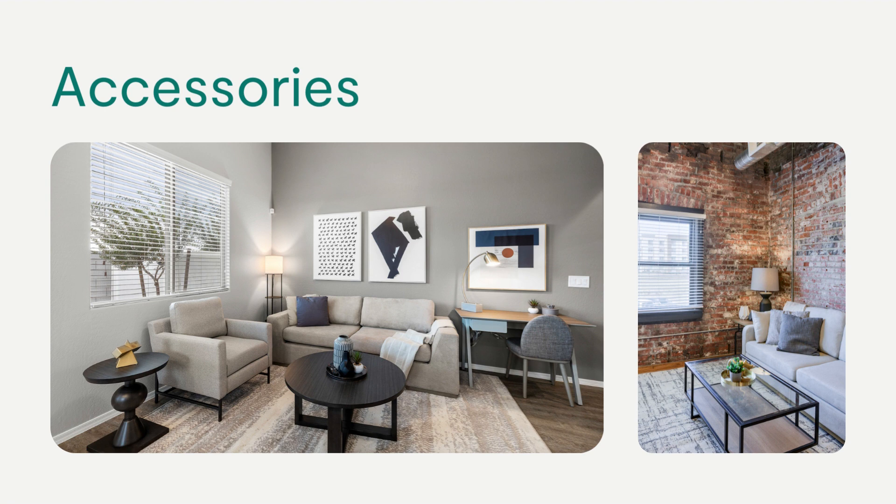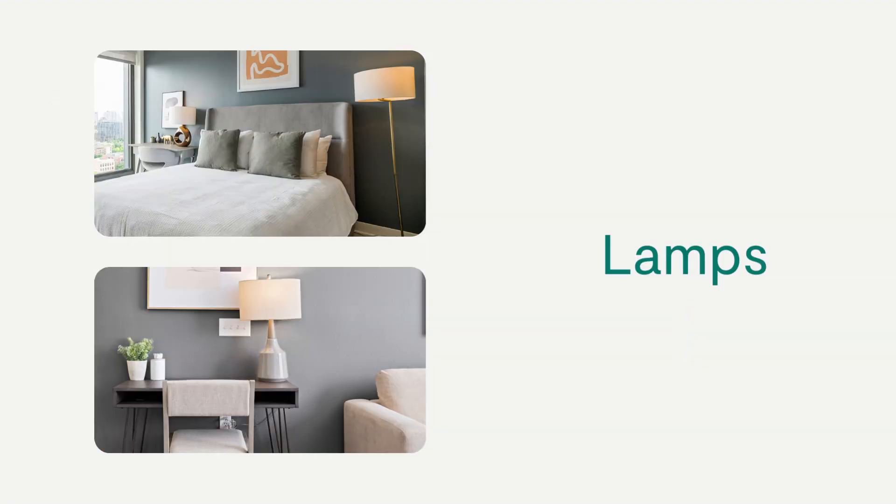Place any remaining accessories grouped in the center of the dining table. Each living room should have lamps on the side table, floor, and desk.